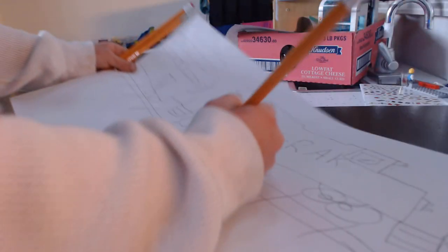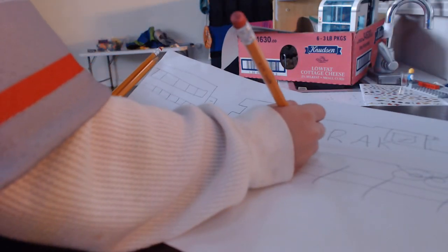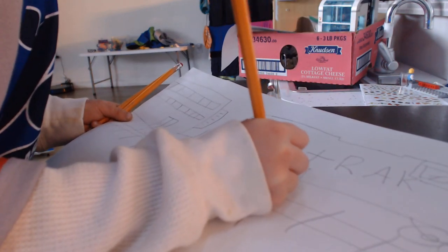Now last but not least I'm going to draw the signal. The signal's going to be going up a little bit into the train. I'm going to draw this part down, and then that part there. See: one, two, three — one, two, three. Done.